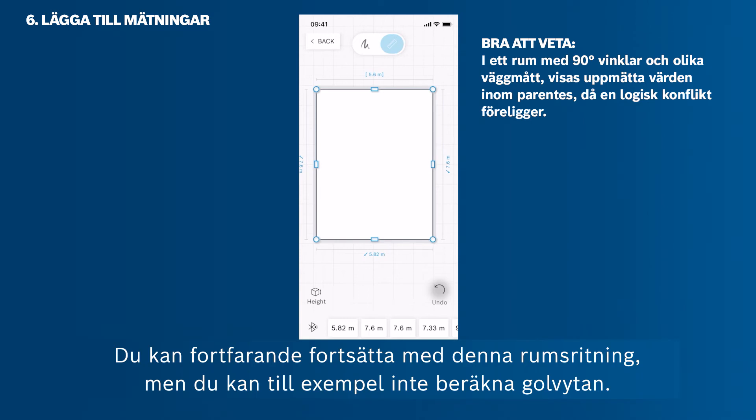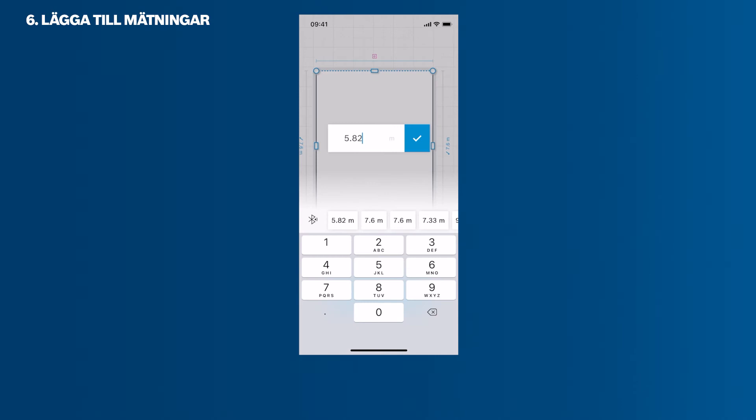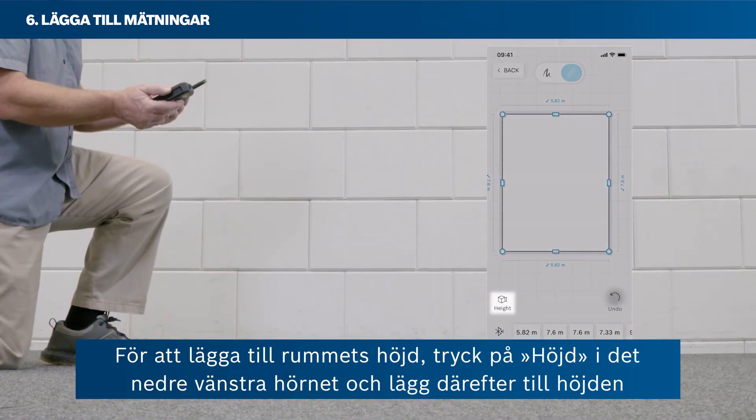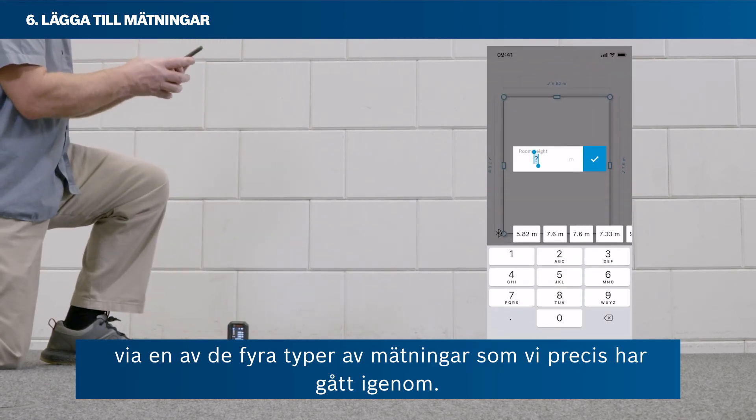You can still proceed with a room sketch that has a logical conflict, but you cannot, for example, calculate the floor area. If you want to remove or restore a value, just tap the Undo or Redo button. To add the room's height, tap Height in the bottom left corner and then add the height via one of the four measuring types covered.